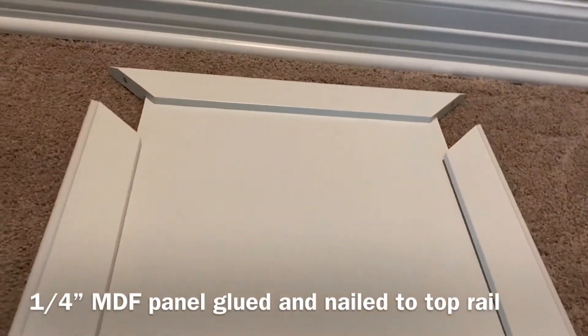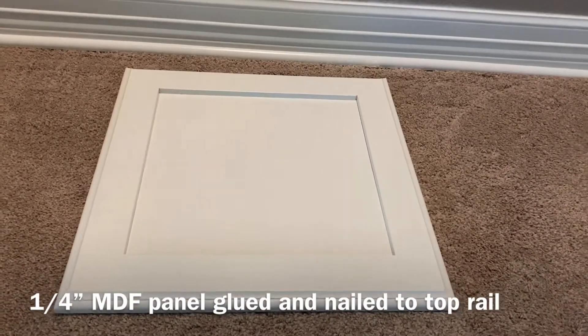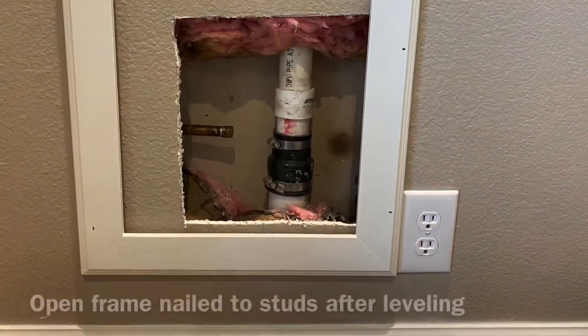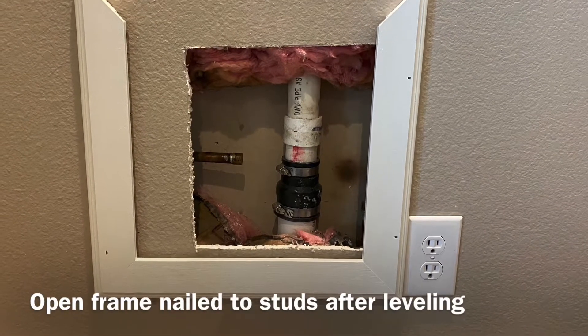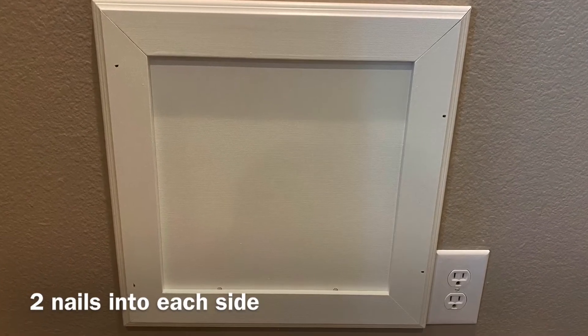I used just a drop of super glue into each of those recessed holes. You can drill the recessed holes with the same size Forstner bit just to get that magnet flush.